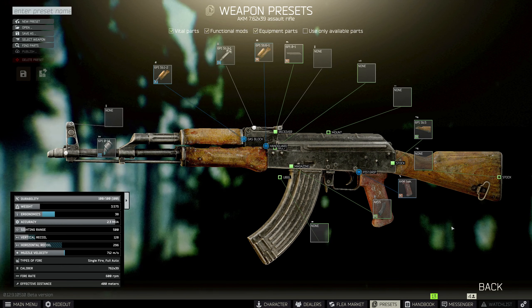Next, come over to the dust cover and switch it out with the Bastion. It's going to tell you that you can't throw it on with the 6P1 — that's the rear sight right here — so just remove that, then we can throw on the Bastion dust cover.